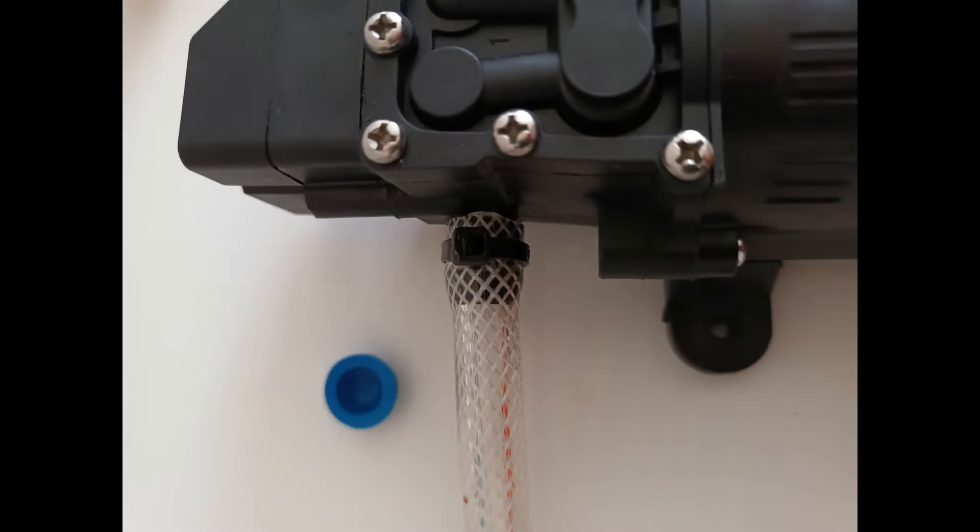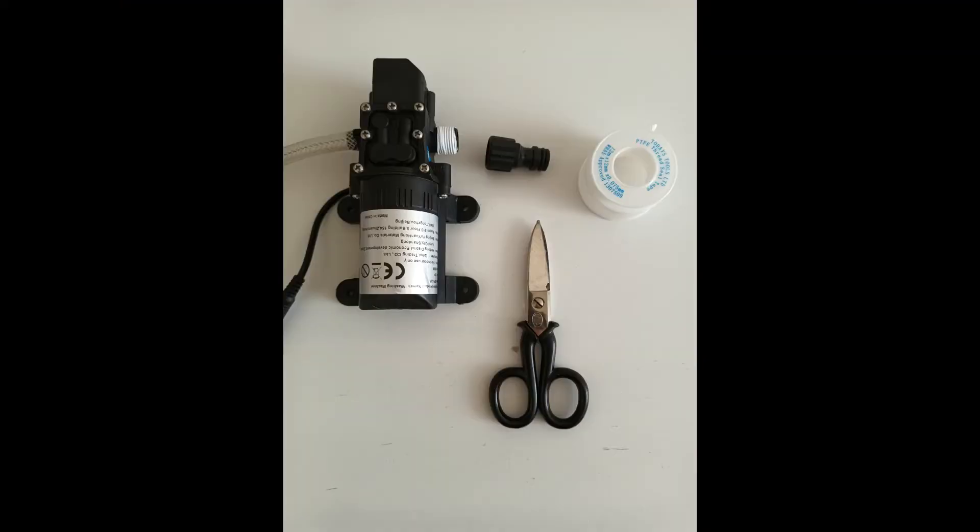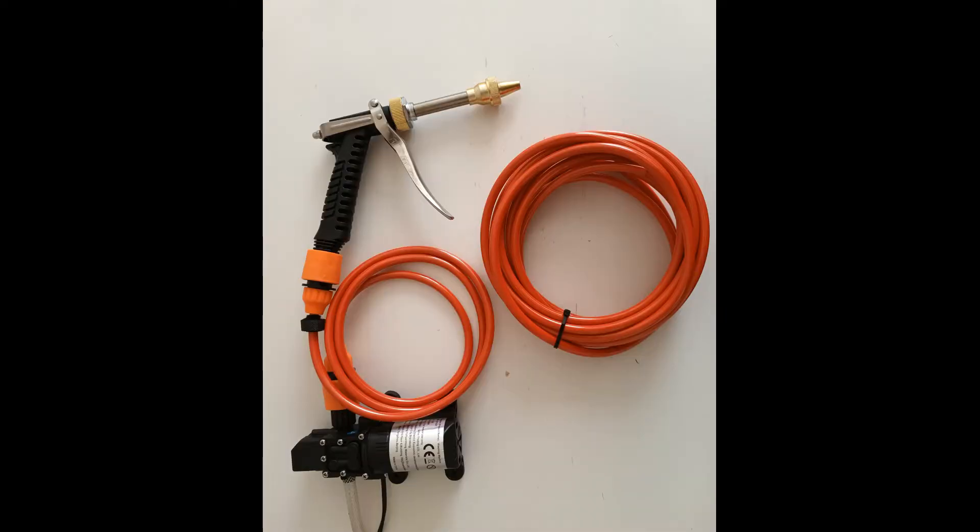Connecting the hose is a super simple task. Secure the hose that will suck the water from the tank to the pump by using a zip tie. On the other side of the pump, screw the male garden connector, wrapping it previously with PTFE tape for a water-tight seal. After these steps, unscrew the female garden connector from the orange hose, pulling the hose out of the plug. Cut the hose to the length you need — 70 to 80 cm — and re-screw the connector.